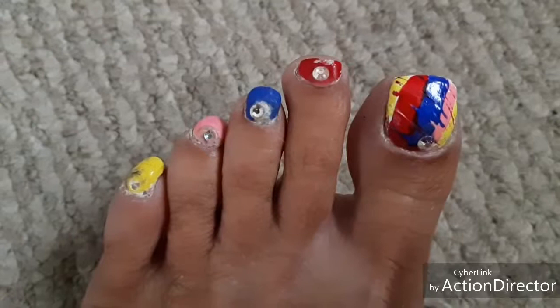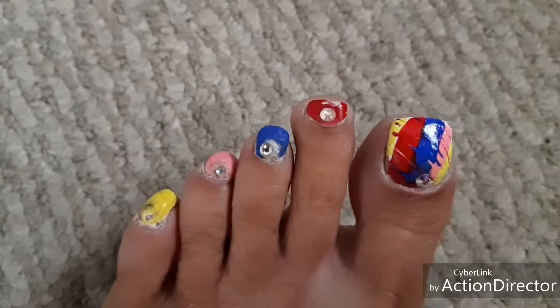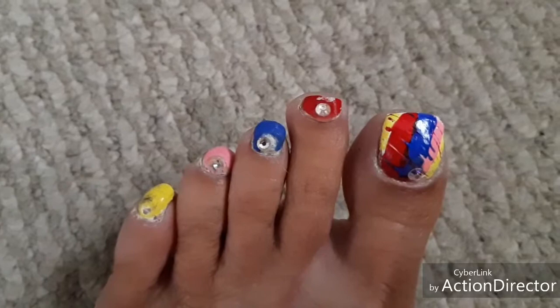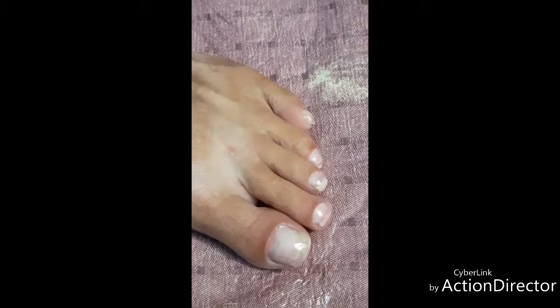Hello again and welcome from Canada! I decided today that I needed to do my toes again because as you can see they're really really bad. They need some trimming, they need some fixing from the cuticles and we just need a new design. So I'm going to take off the bling, take off the polish and I'll come right back and we'll start the new design.